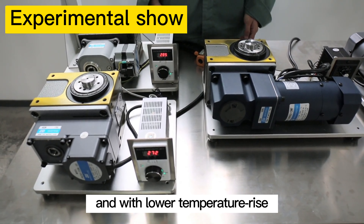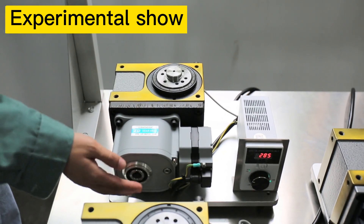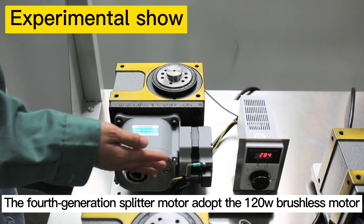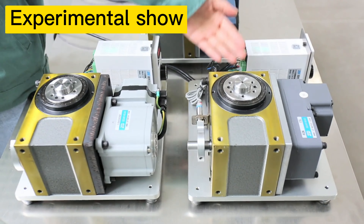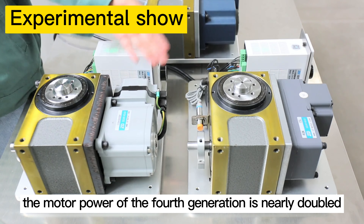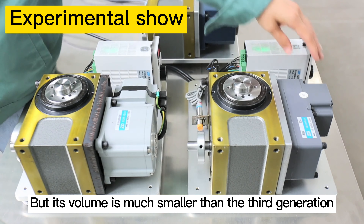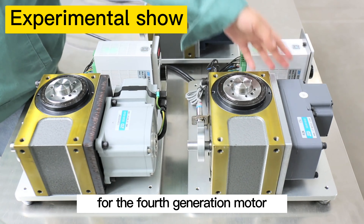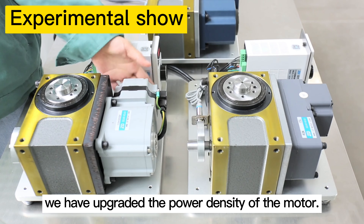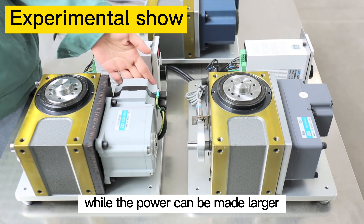Therefore, the third generation motor is more suitable for frequent start and stop, and with lower temperature rise, it can prolong the motor's service life. The fourth generation split motor adopts a 120W brushless motor. Compared with the third generation, the motor power is nearly doubled, but its volume is much smaller. For the fourth generation motor, we have upgraded the power density — the motor volume is smaller while the power is larger.